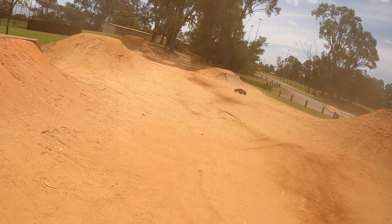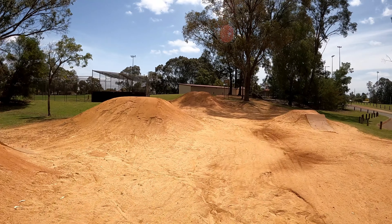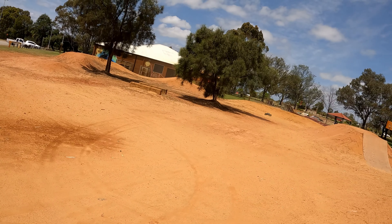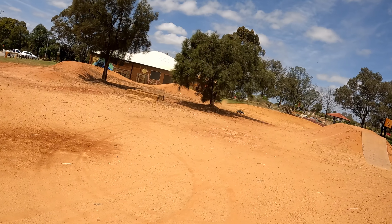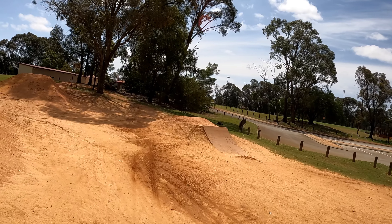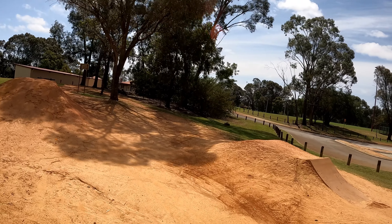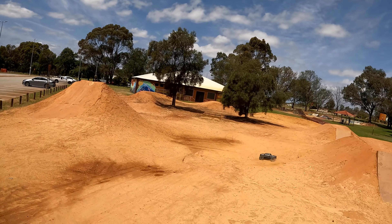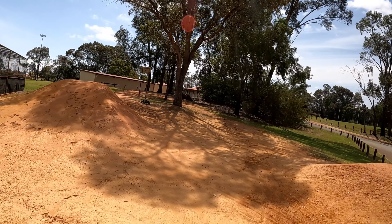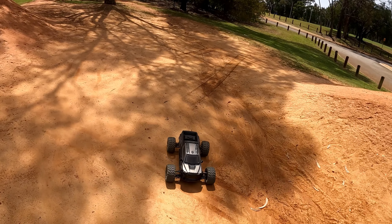Just drifting around on the dirt — love it. Face full of dirt too. I'm driving a bit off today. Broke a turnbuckle.